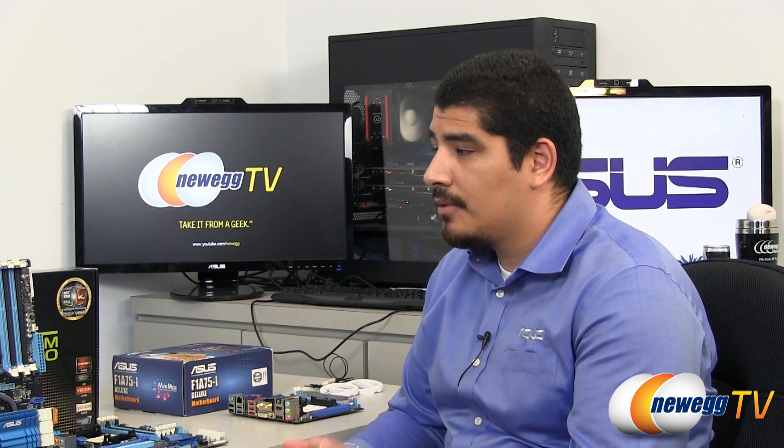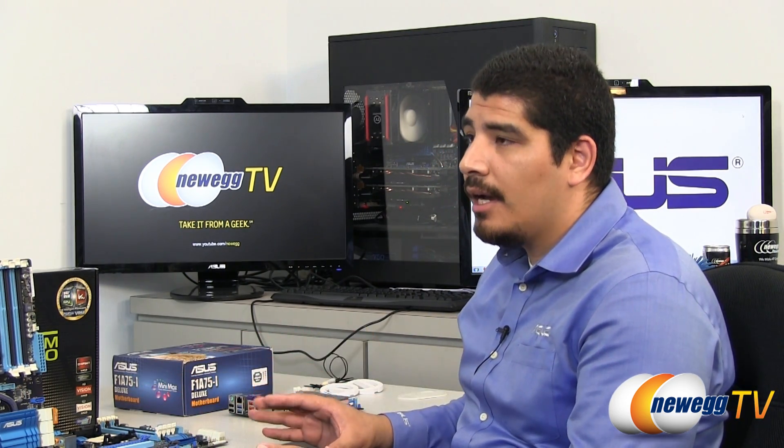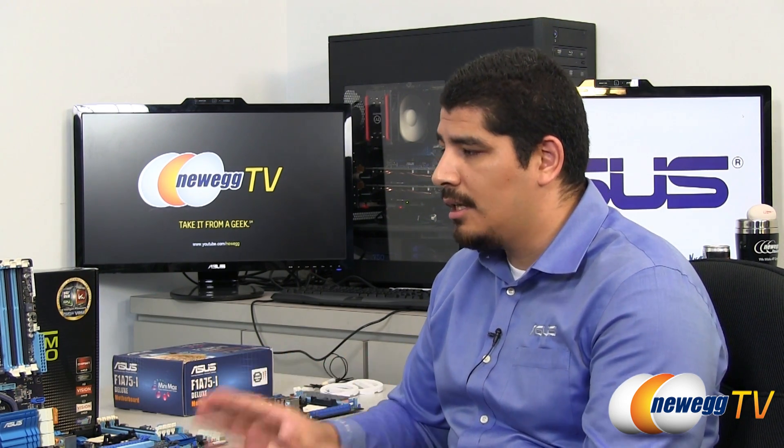The next initiative is a really big one for us: UEFI. We were the first vendor to launch UEFI across an entire lineup, and we're doing the same thing for our emerging chipsets as they come to market. With Llano, every single one of these boards has our UEFI — both the easy mode interface as well as the advanced interface. All the options you'd expect are present: specialized fan controls, voltage controls, overclocking options, and 2.2+ terabyte hard drive support.